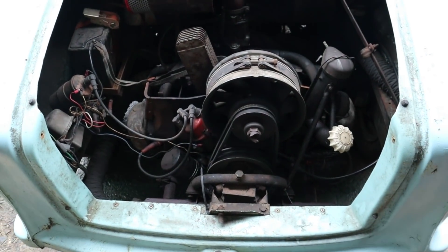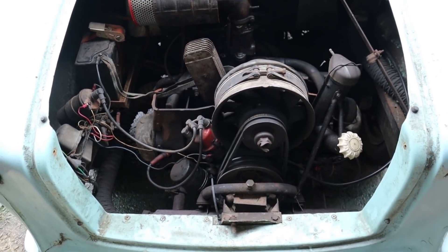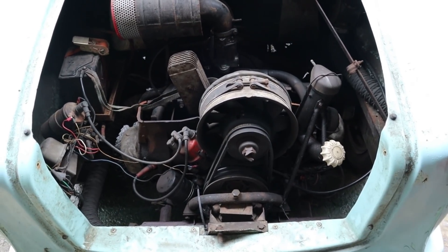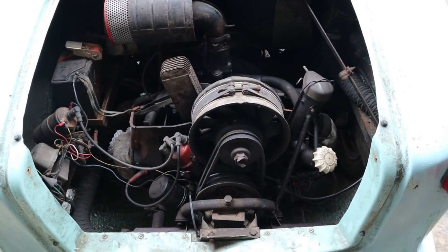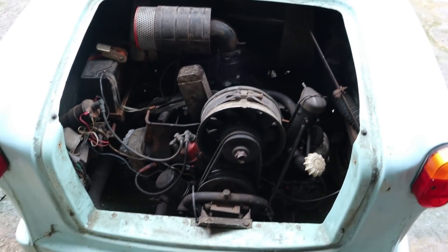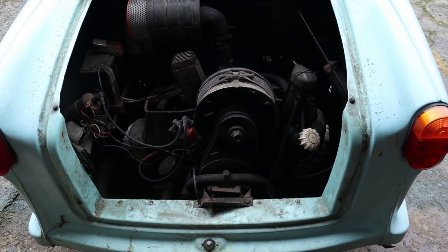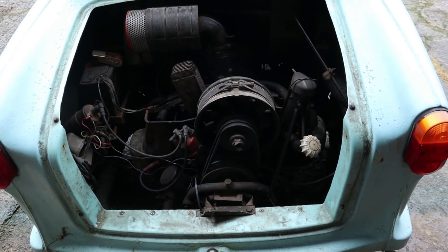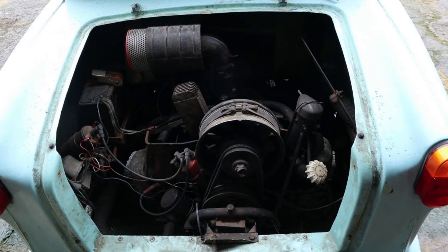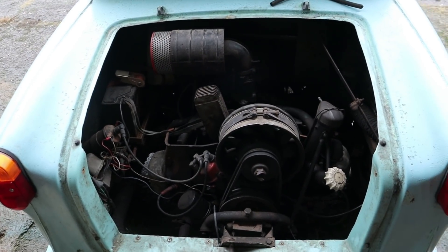The next job is to hook up the compression tester to see what sort of compression we've got. I'm not sure what the figures should be on this engine - it's a very low compression engine, only about six to six-and-a-half to one compression, which is nothing. They were originally designed to run on two-star fuel, which is pretty awful stuff we don't even have in the UK anymore, so she must feel like she's on rocket fuel on 95 octane.